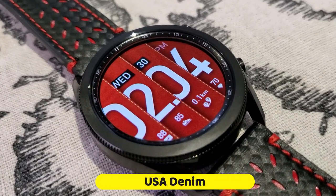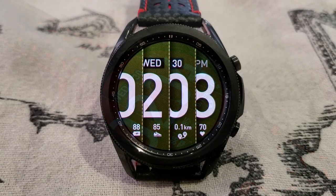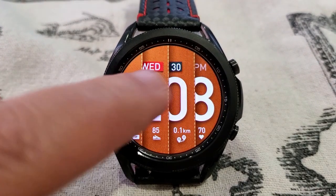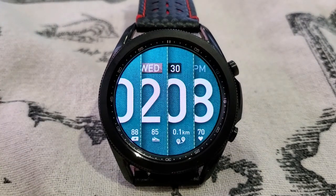As I said right at the start, this one is an all digital design which comes with one of the largest size fonts I've ever seen for the digital time. So for those of you that experience frustration over trying to see the time on some watch faces, this one should definitely appeal to you.